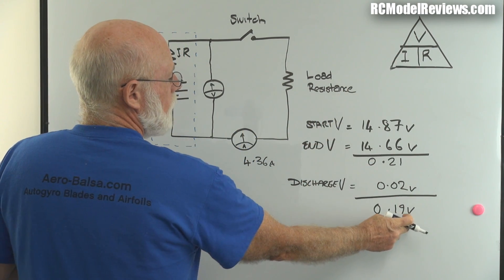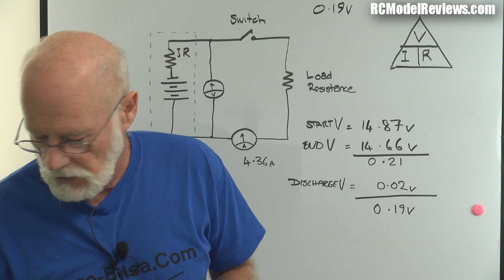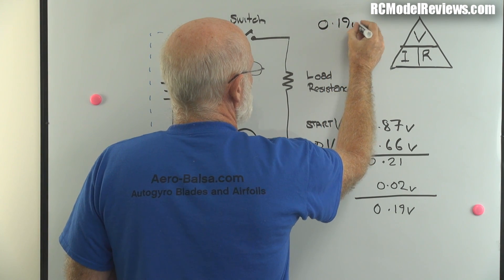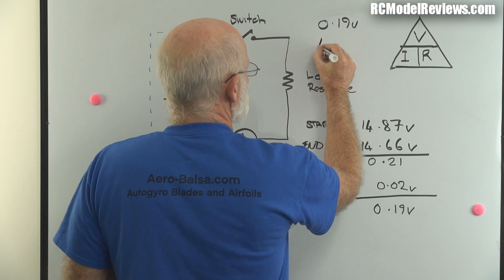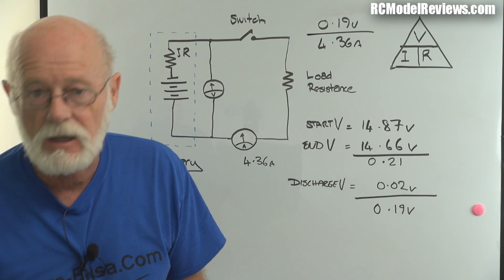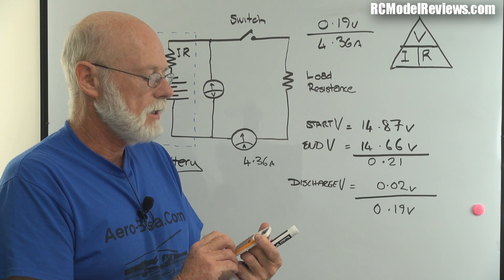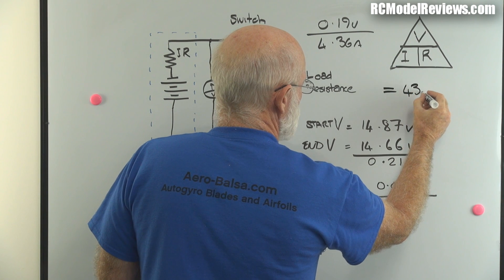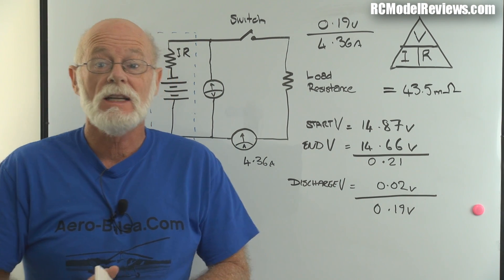So we know V is 0.19 volts - that's our voltage drop across the internal resistance. We divide that by the current, which was 4.36 amps on average. Using Ohm's law: 0.19 divided by 4.36 equals 43.5 milliohms. That's 43.5 thousandths of an ohm - and that is the total battery internal resistance for the graphene pack.